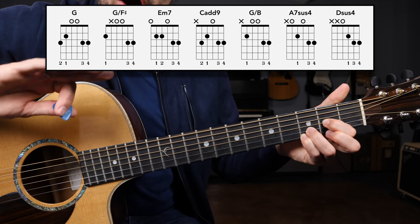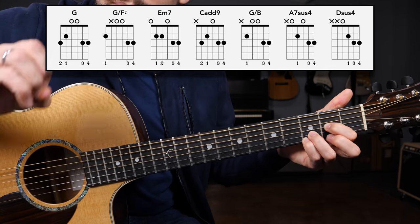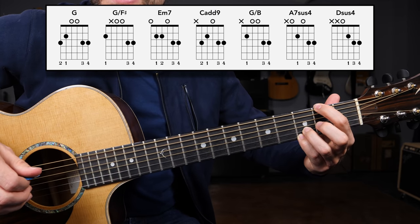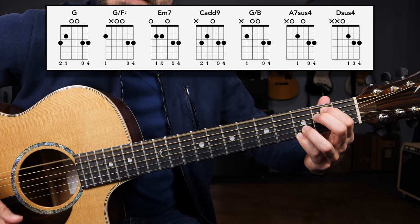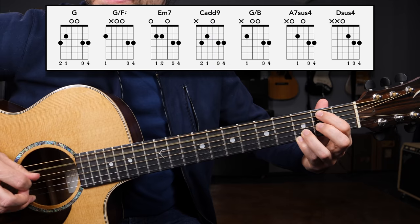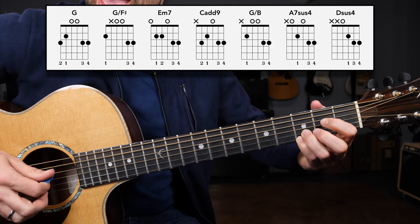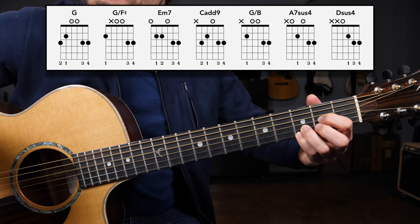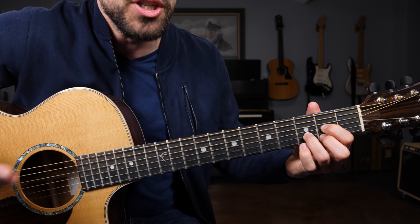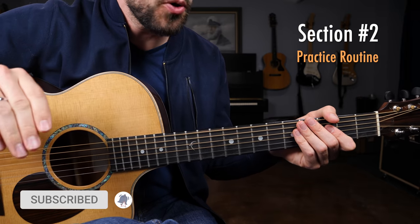That sums up all of the busker chords you need — allowing you to play thousands of different songs. The full set is: G chord, G slash F sharp, E minor seven, C add nine, G slash B, A seven sus four, and D sus four, which you can always substitute out for or play in conjunction with the D major chord. Very good everybody — you just learned some very powerful, very useful chord shapes.